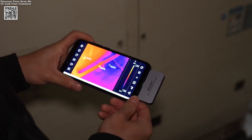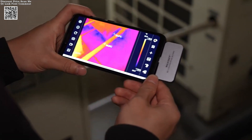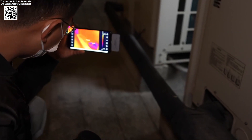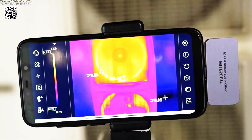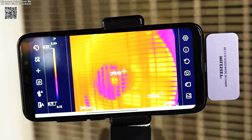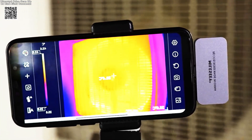By merging portability, precision, and user-friendly design, the Mealeezy TR-256 i-democratizes thermal imaging. It's not just a gadget — it's a gateway to exploring the unseen, transforming everyday challenges into opportunities for innovation. Whether you're a professional seeking efficiency or a curious hobbyist, this camera invites you to see the world in a whole new light.